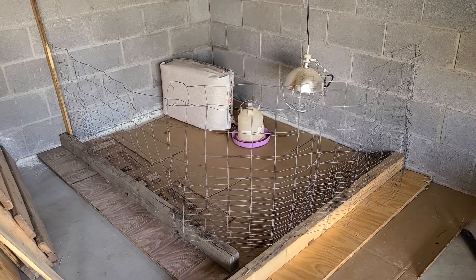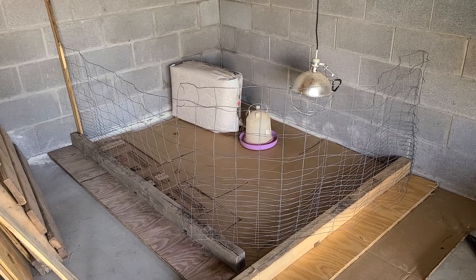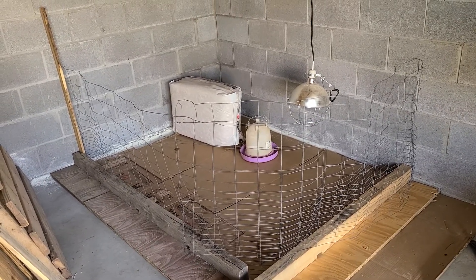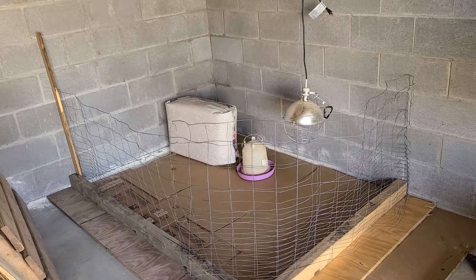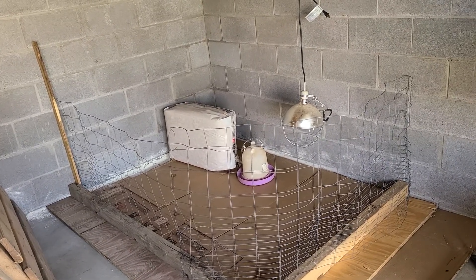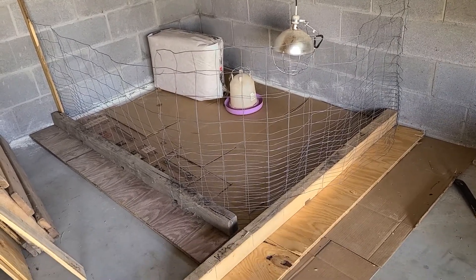It's in the corner of my shop. What I have done is I have put down a layer of cardboard to soak up all the poop and pee that the chickens will have. And I'm going to lay down some pine shavings on top of it because that's more appropriate. The cardboard is also going to insulate from that cold concrete floor.